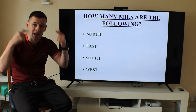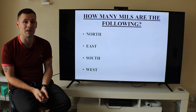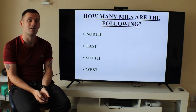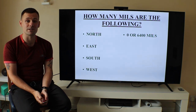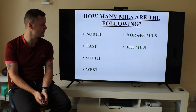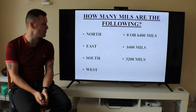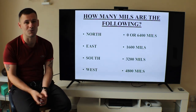A little test to get your brains thinking. How many mils are the following cardinal points? North: zero or 6,400 mils. East: 1,600 mils. South: 3,200 mils. West: 4,800 mils. If you got these right, let me know in the comments.